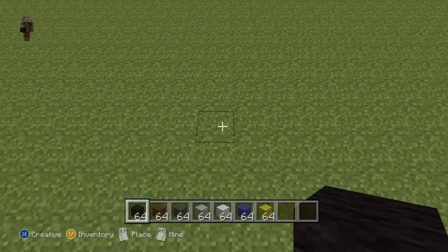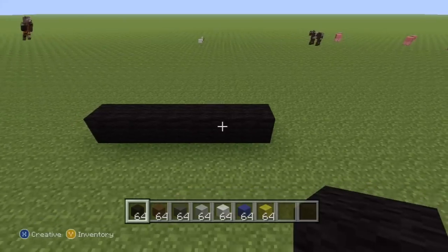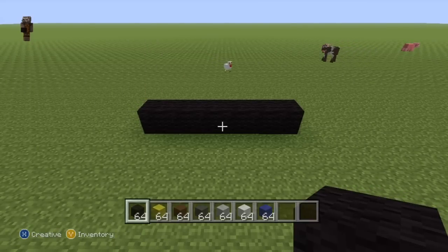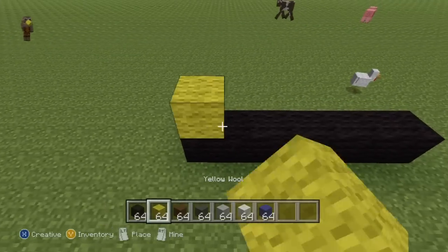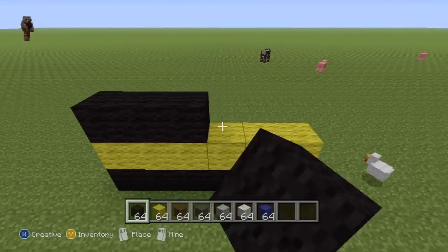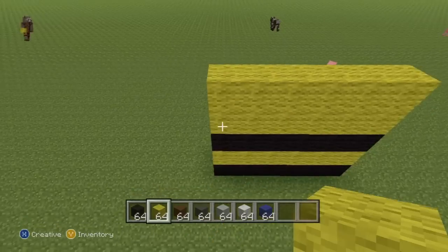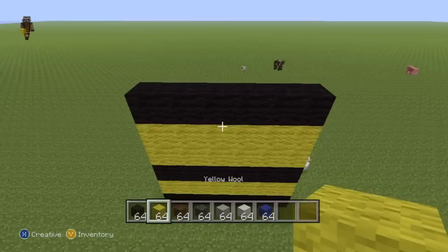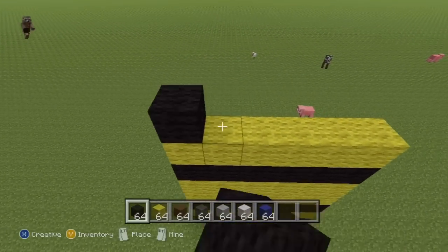You'll want to kick this off with a row of six black wool on the floor — one two three four five six. Once you have your row of six black wool, move the yellow and the black next to each other; it'll make the next few bits easier. Then stack a row of six yellow directly on top, then another row of black on top, then two rows of yellow, then another layer of black, another layer of yellow, and finally a single layer of black on top.